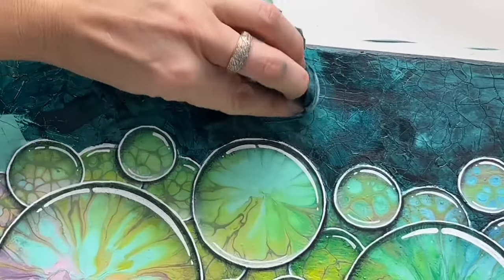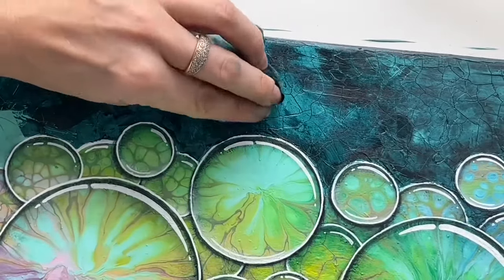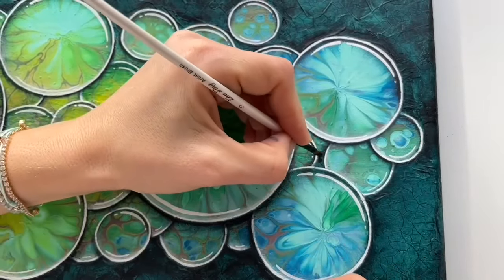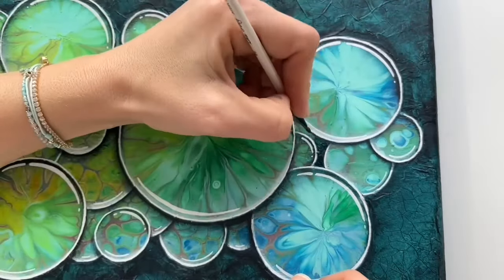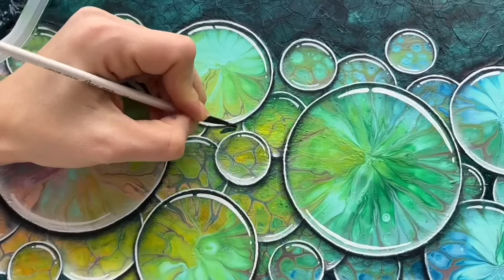Now I'm using a wet baby wipe and I'm just gonna wipe some of the color to create an interesting background texture. And you can see the beautiful structure. I also decided to cover some of the bottom parts of my bubbles with darker color so it will give it more depth.